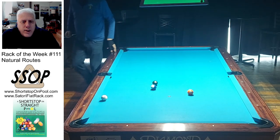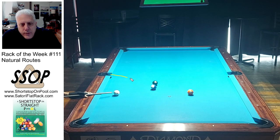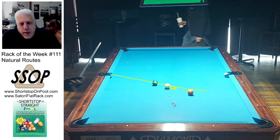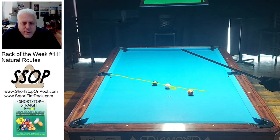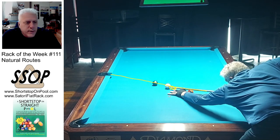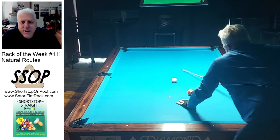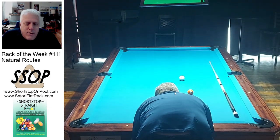Just get the cue ball off the rail and I'm going to have a shot on the six or the 10. Depending on where the cue ball stops, I'll decide which one and how to get on it. As it happens, I'm almost dead straight on the 10, so I'm just getting just below the shot line for the six — natural route once again. And I'm just a little bit below the shot line, which means I can stun the cue ball over naturally for the break shot. So a lot of natural routes in that rack.